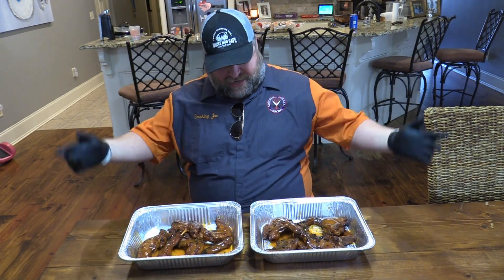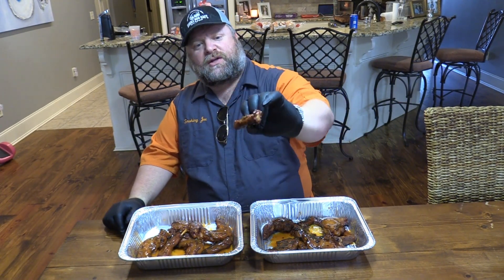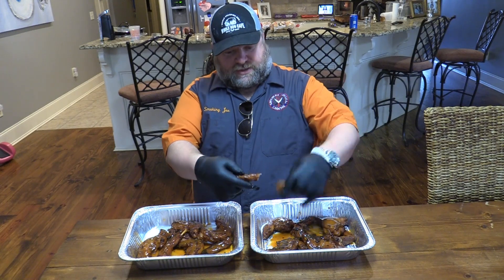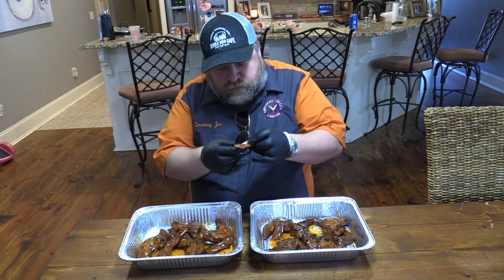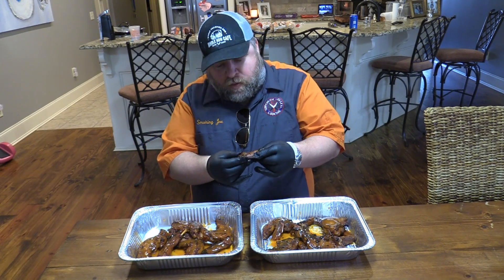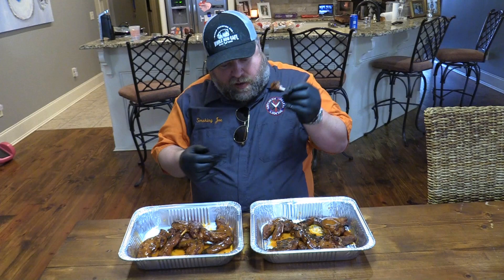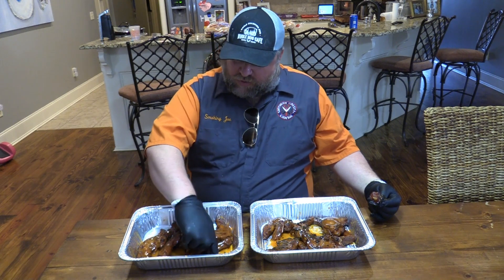They are done — the alligator wings, or legs if you want to call them. That looks like a chicken wing to me! So we're gonna try — we'll start with this little one. I believe this is the pre-marinated ones. It's breaking just like a chicken wing, going right into it. Mmm. That's really good. It's almost like a cross between a rib and a chicken wing — crazy as that sounds.